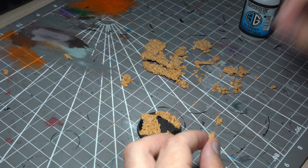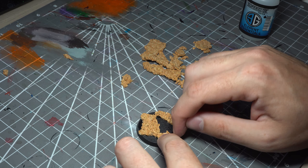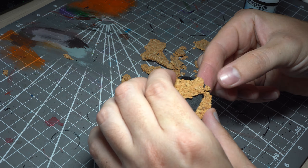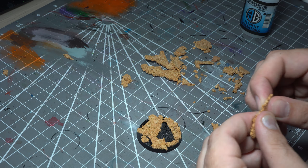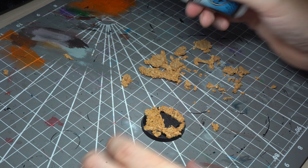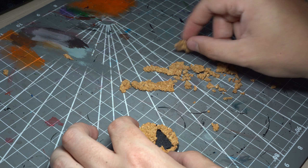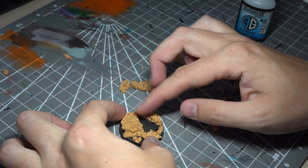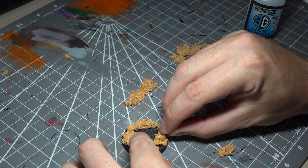I'm going to build up a few layers of cork onto this base to provide it with a bit of height. As features, I'll also create a plateau for the model to stand on, and you'll also notice that I've left a hole in the middle of the base — this will eventually be made into an icy pool. It's normally a good idea to use some fairly irregular shapes, as that just makes it a bit more realistic.